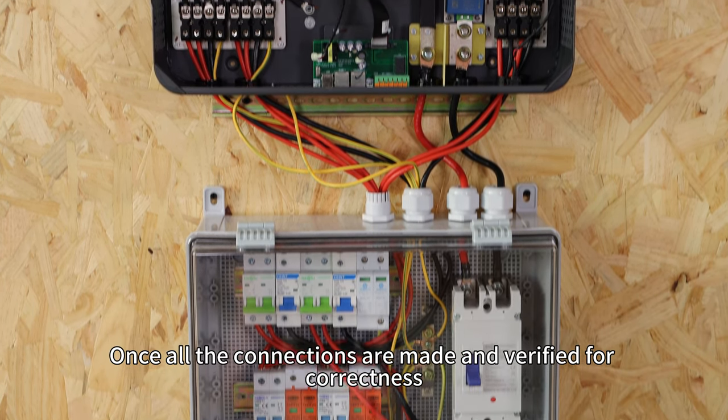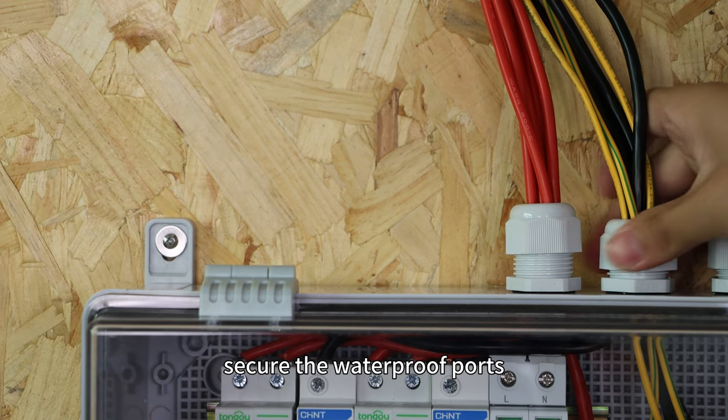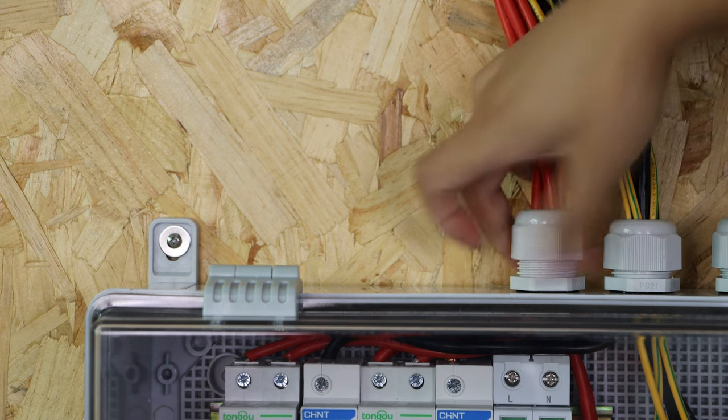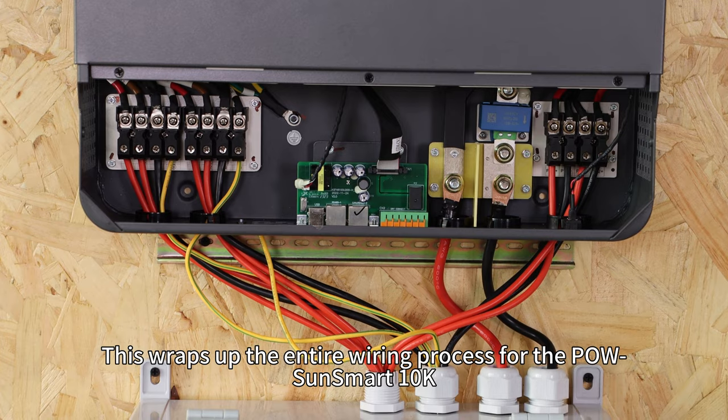Once all the connections are made and verified for correctness, secure the waterproof ports. This wraps up the entire wiring process for the POW-SunSmart 10K.